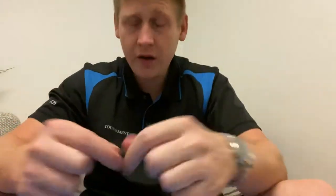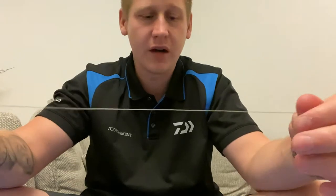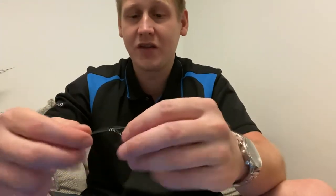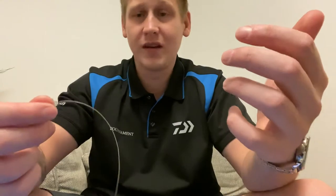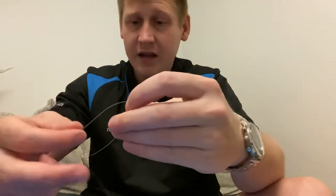I just thought to do a little video on a shock leader knot. There are a lot of beginners on this page and I think tying a shock leader - I certainly remember when I was just starting out years ago, it was a pain to be honest. But the more you do them, obviously the better you get. So this is the shock leader knot that I use - it's the spider hitch knot, and it's a pretty solid, pretty simple knot to make.